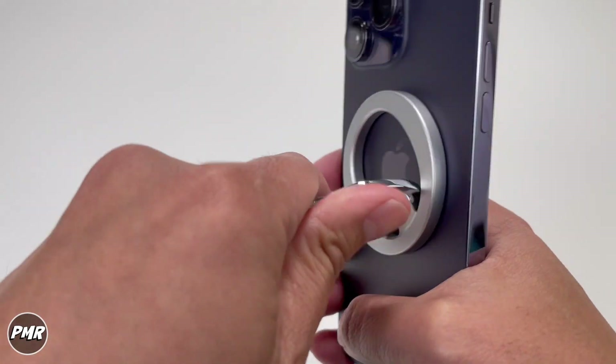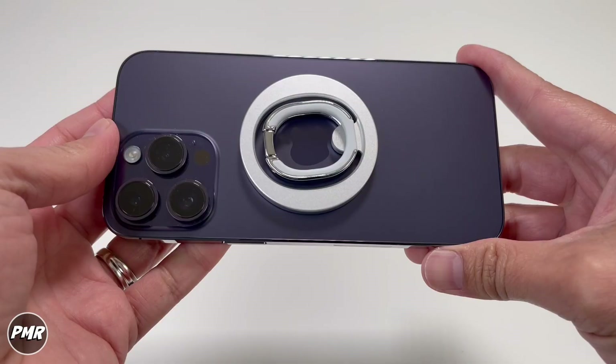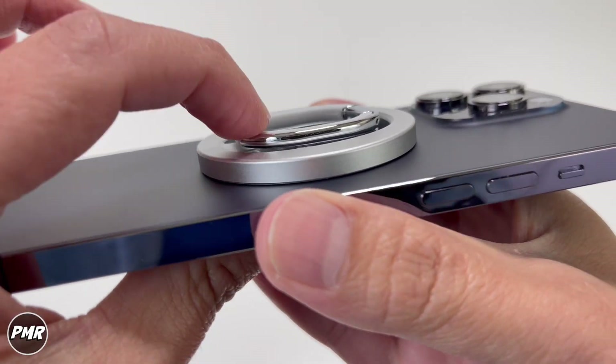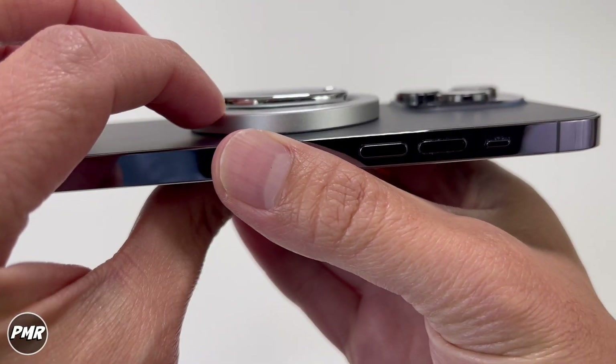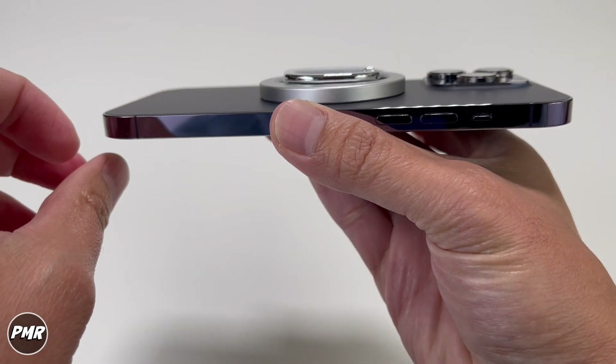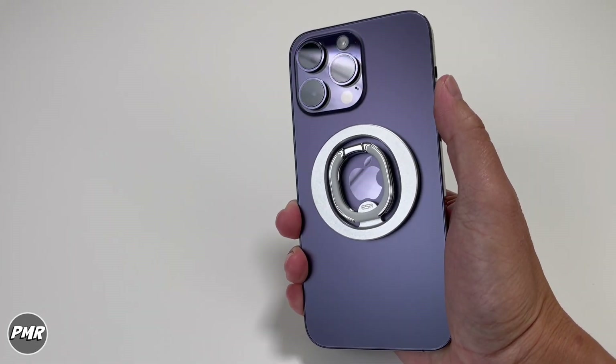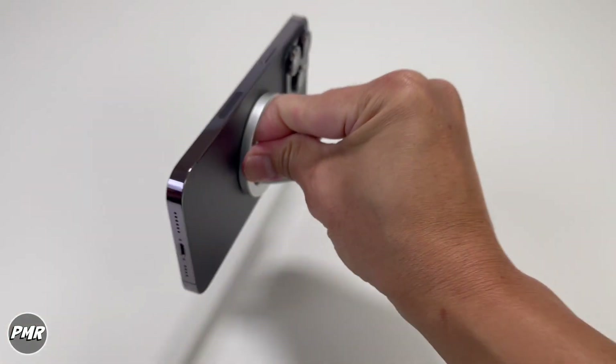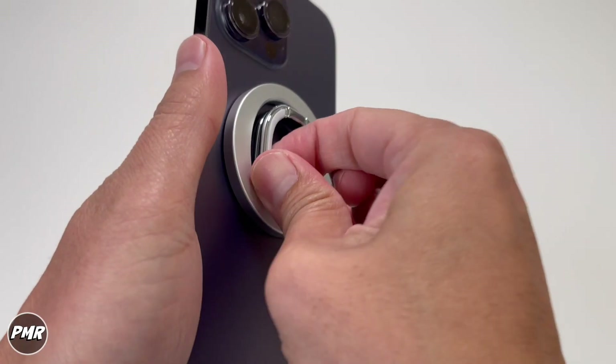The ring holder twists all the way around. Here's what it looks like from the side — this is already thick, but the double ring makes it even thicker, going up to about that high. What's nice about the double ring is you can use it landscape like usual and also portrait.